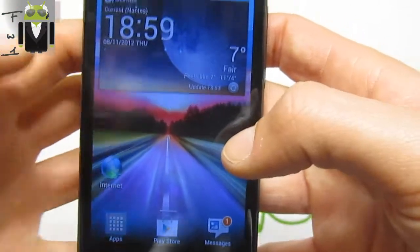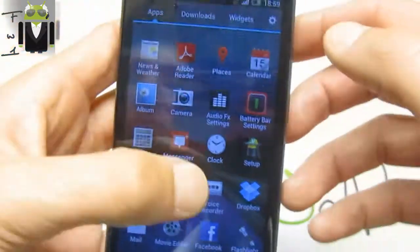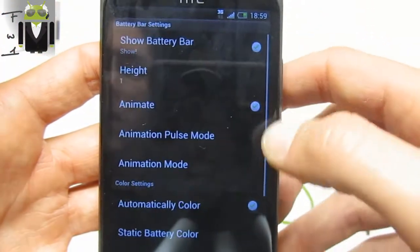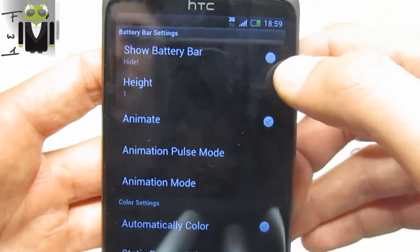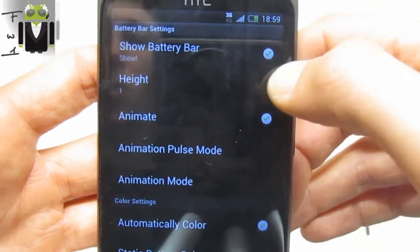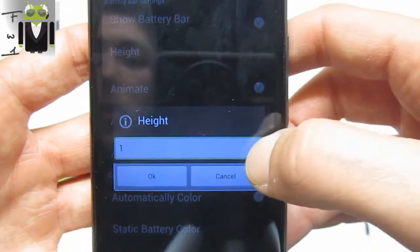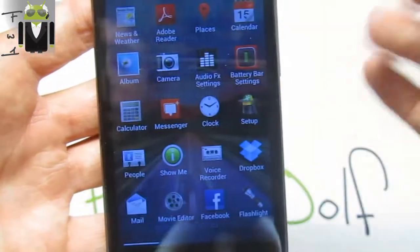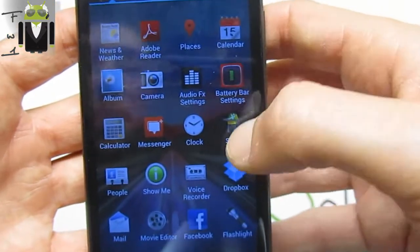Thanks to Razer for this custom ROM. We also get the battery bar settings — you can show or hide the battery bar, and we can change and animate it. There are different modes and tweaks available there.